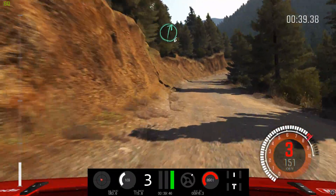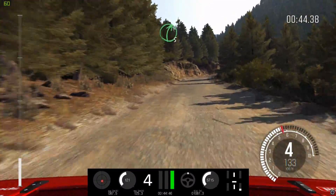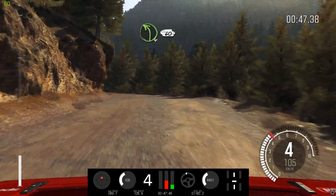Into right 6, long. Into left 6, long, over bump, crest, 80. Right 5, half long. And left 4, 60.